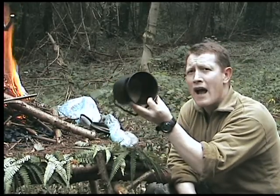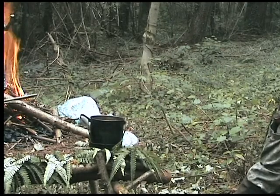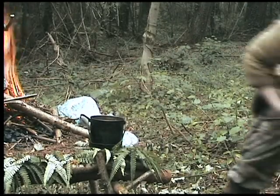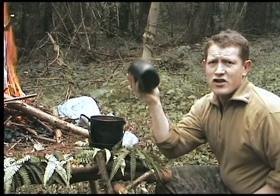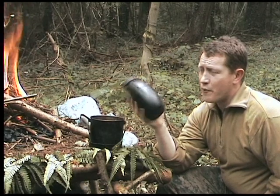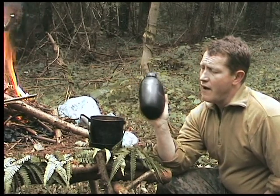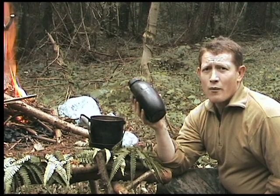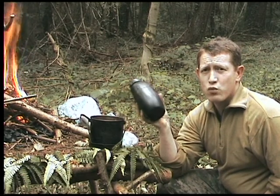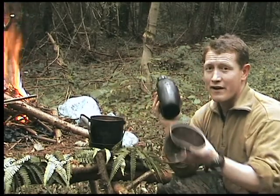This holds approximately one and a half litres of water. In conjunction I use British Army water bottles - one litre. These are actually the proper army bottles; they're called PLC. There are others on the market that come with a plastic cup - they don't hold as much water and they are not as strong, although I've had one for years and they're not that bad.